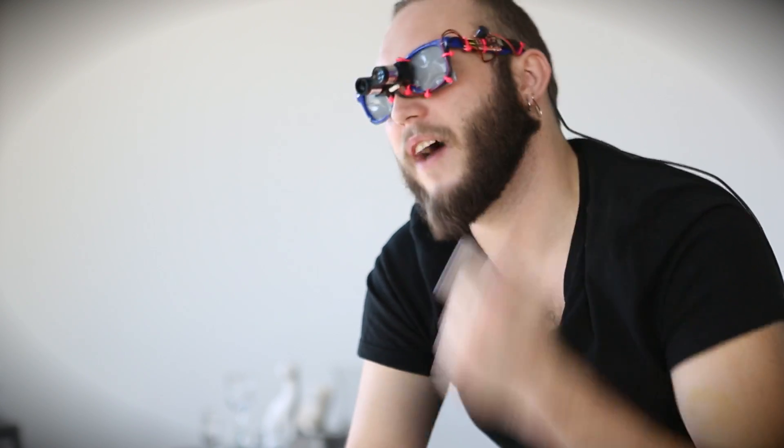That tone gets higher pitched the closer that an object is to the module. Also, if I get really close to an object, it'll alert me of that by vibrating using this LilyPad vibe motor that I've taped to the back of the glasses.